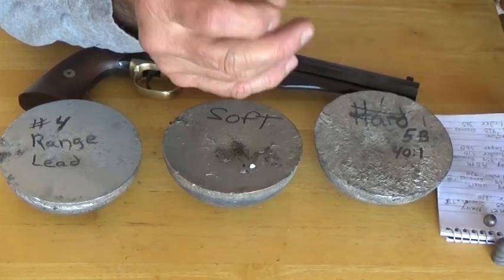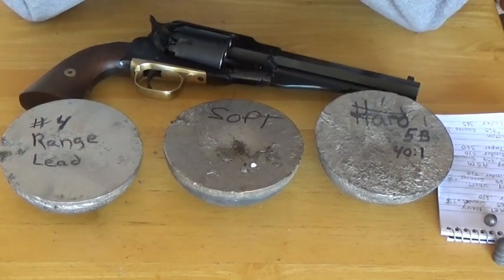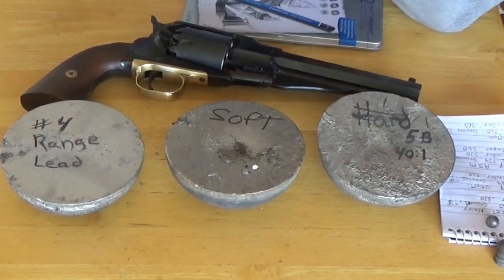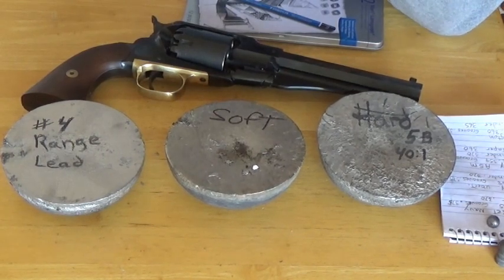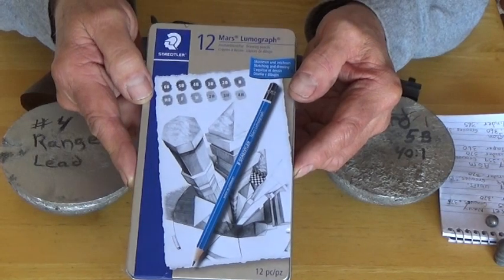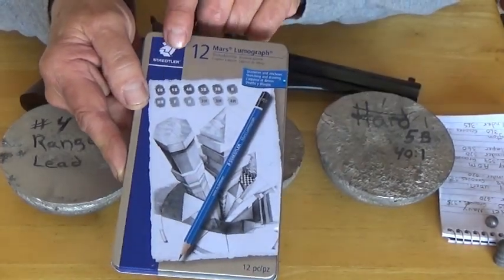The point I'm getting at is that today you have a good means of determining the tin content in your lead. I've learned about this on YouTube. Over the years I've traded for some lead that I was told was pure soft lead, but it had some tin in it. If you are facing issues with revolvers, you can go on YouTube and find people using a product to figure out the tin content in their lead — these are Staedtler pencils.